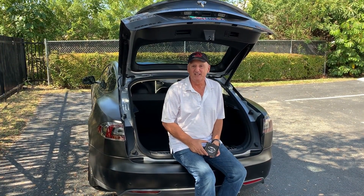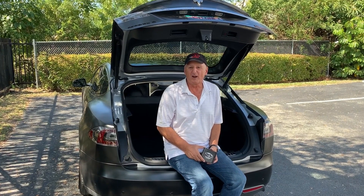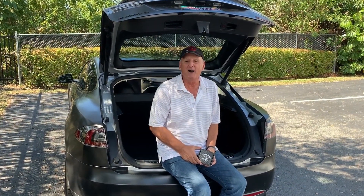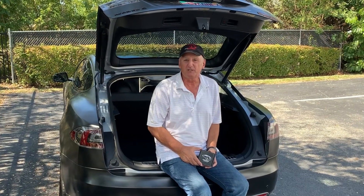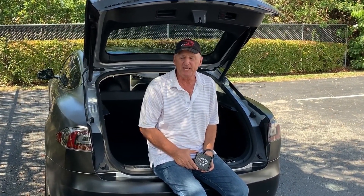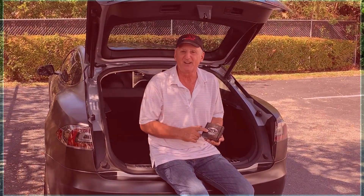Hi, I'm Roger from Evanex. Today we're going to do an installation overview for our high-intensity LED lighting upgrade for Model S. We'll talk a little bit about how you remove OEM lights and how you replace them with the LED lights that Evanex provides. Let's get started.